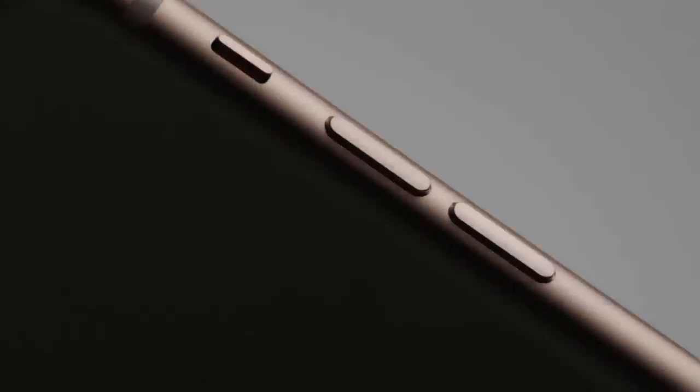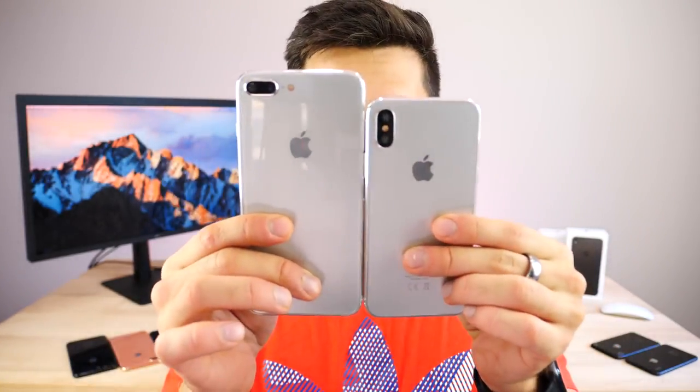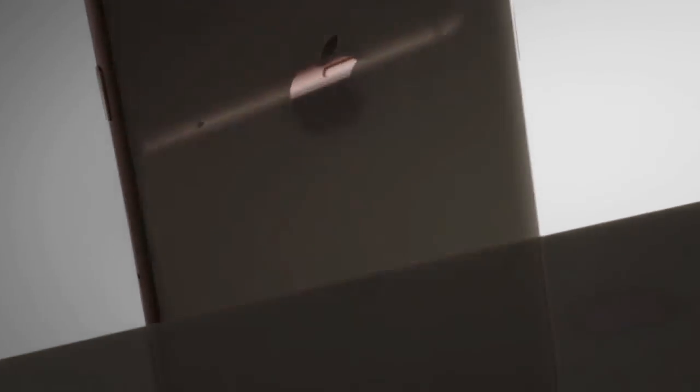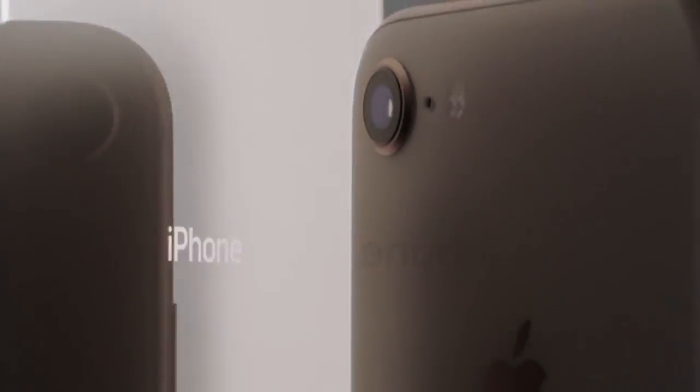Which device is better suited for you? I'd like to start with what is the same with these devices because that list is smaller than what's different. From the outside these are pretty strikingly different — one is much bigger than the other. This one fits in the palm of your hand; this one doesn't, not so comfortably to use with one hand. They both feature a very similar design with glass on the front and back, and the glass is 50% harder than the standard glass on the iPhone 7 and 7 Plus.